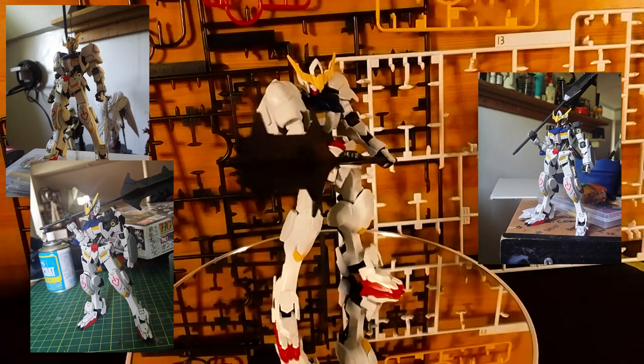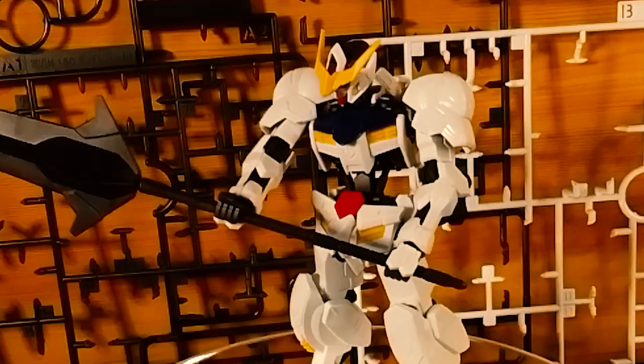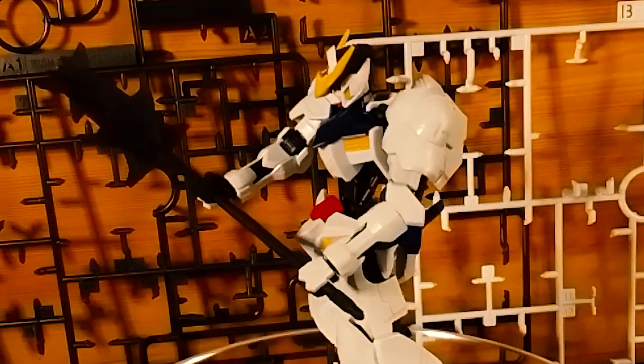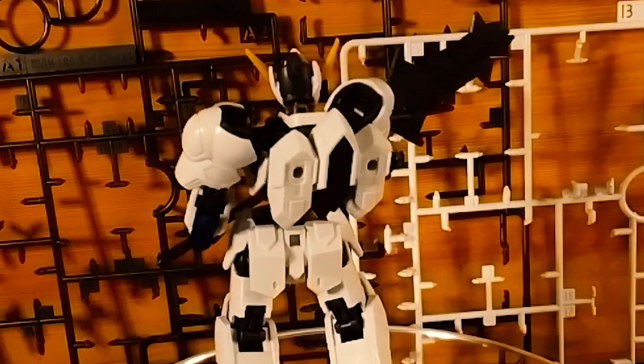The High-Grade itself still has some particular flaws and I want to fix that or maybe improve it to help make it stand out. I wanted to go back to the basics to try out my painting skills this time around with the Barbatos and see how the kit holds up.